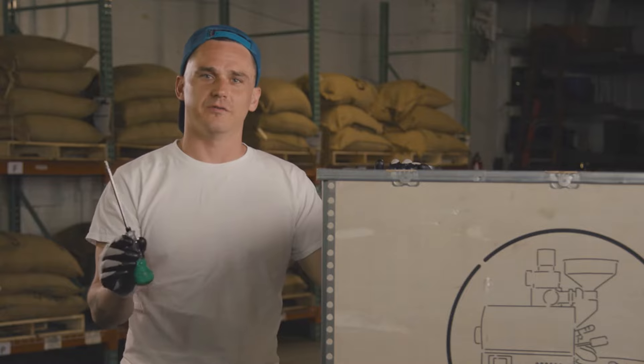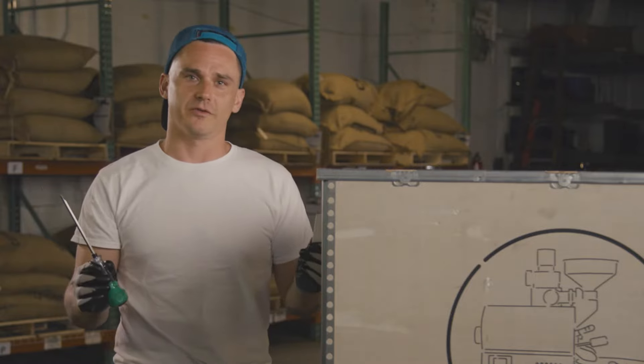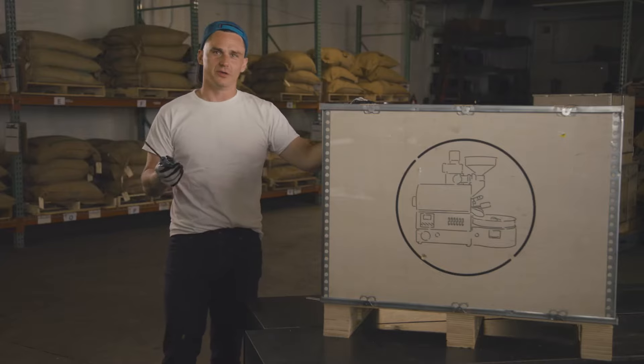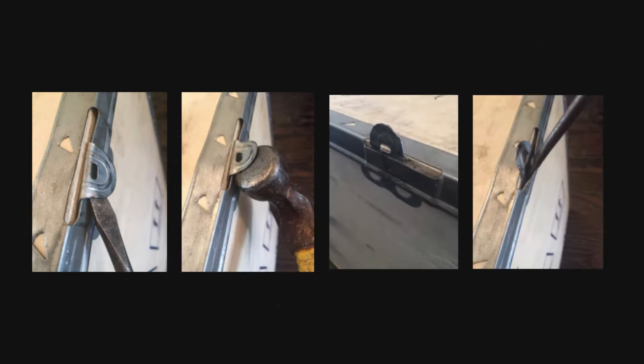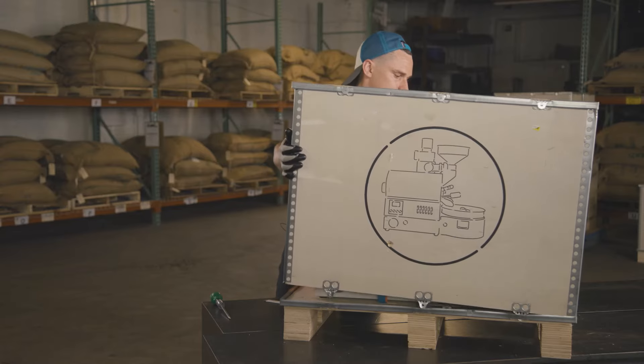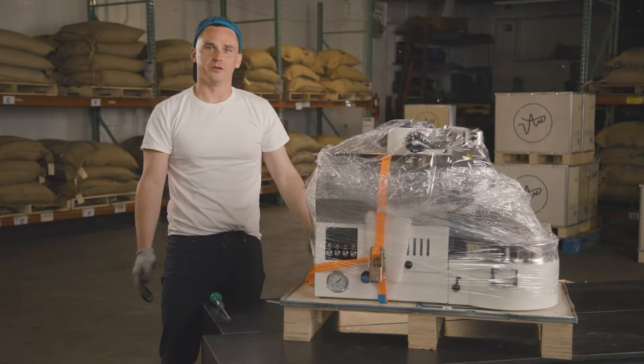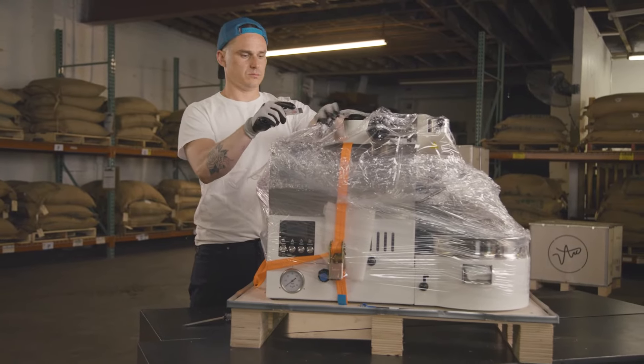All you need is a flathead screwdriver and a razor blade for removing plastic wrap. First thing we need to do is bend out these tabs so that we can lift the top of the crate off. Next, you simply lift the top of the crate off — one person can do it, but sometimes it's easier with two people.